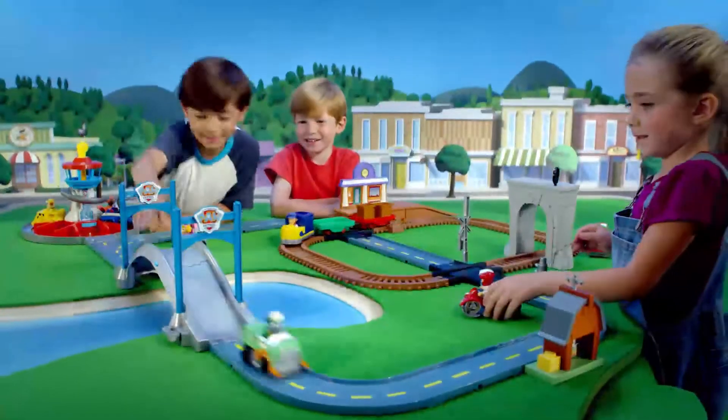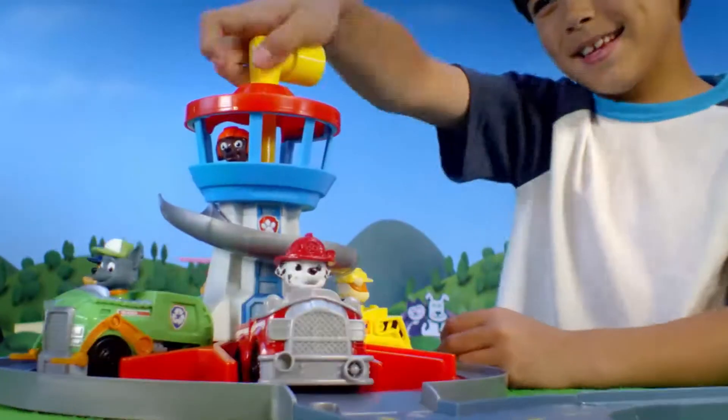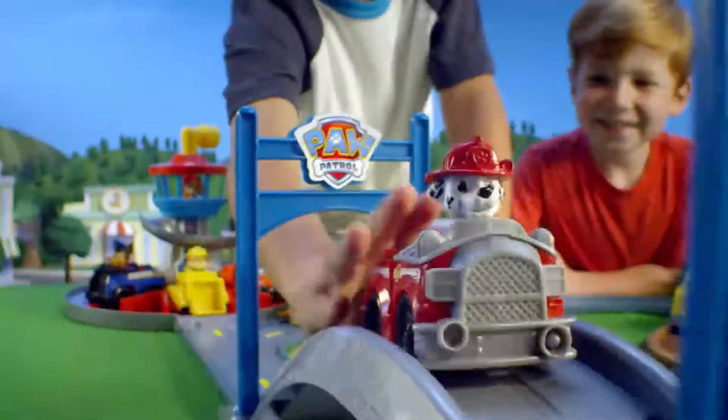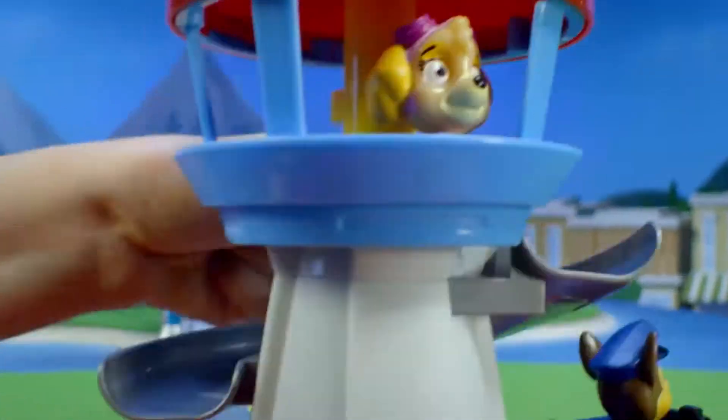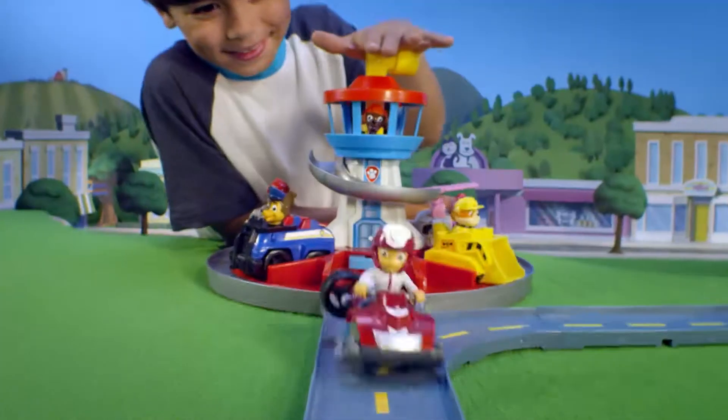Roll Patrol is here with the new Launch and Roll Lookout Tower track set. You can ride the track with all your pup racers. Oh no! The bridge is down! You can slide into action and launch to the rescue!